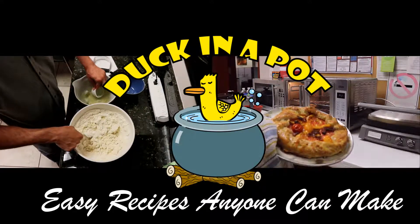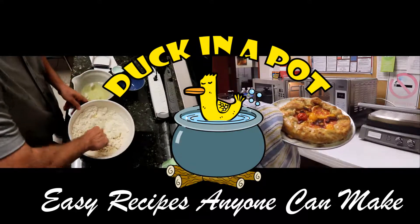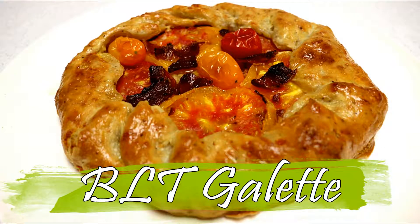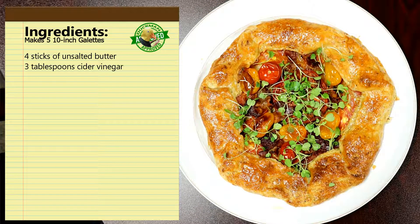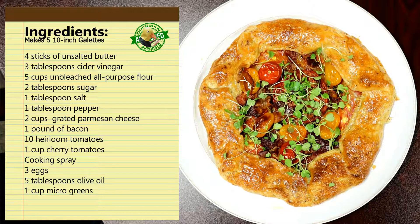Hey everybody! Is anybody hungry? Come on in to the Duck in a Pot show! Welcome back to Duckinapot.com. Today we're making a French pastry called a galette. Normally used for desserts, we're going to make a savory pastry. We're going to fill the galette pastry with heirloom tomatoes, bacon, and a little cheese. You'll love it!